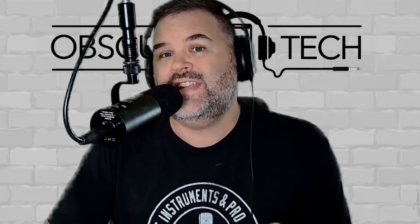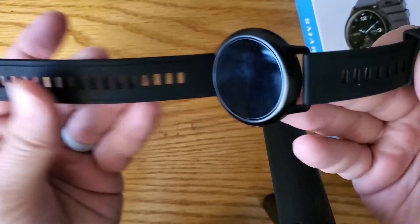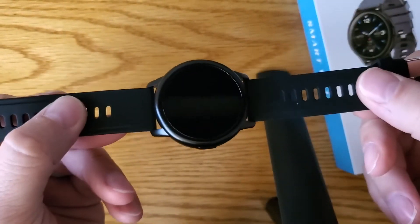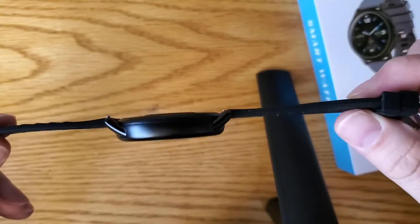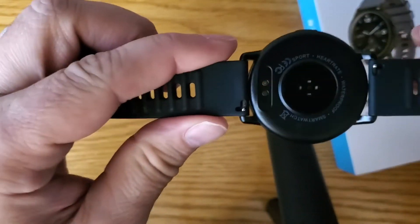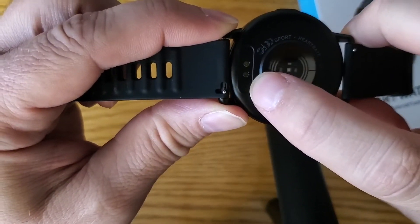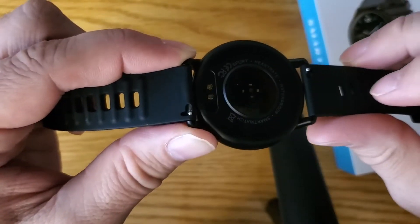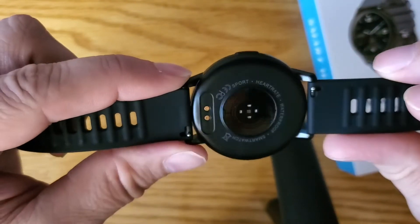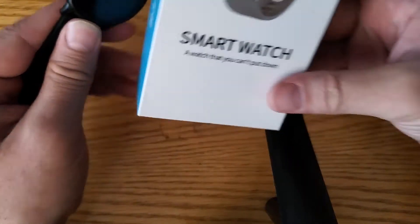At $11 it's probably not going to do everything, but it's probably going to be pretty good. So let's take a look at the watch. Here's the watch: you've got a pretty standard basic rubber strap, the watch is metal, pretty thin, really comfortable. Got your heart rate monitor, a small magnetic connection for charging.